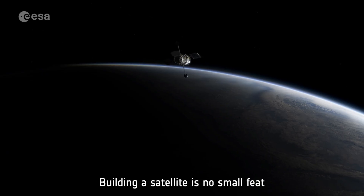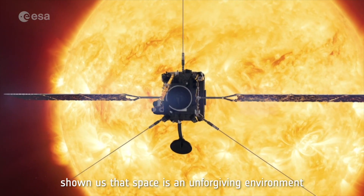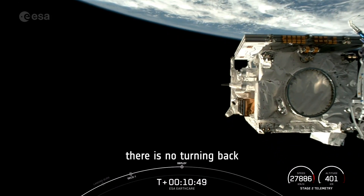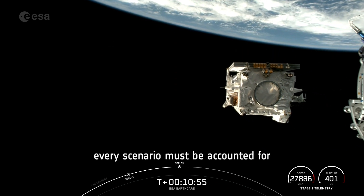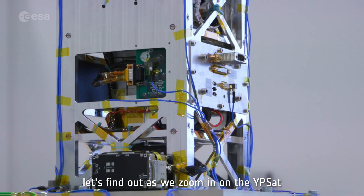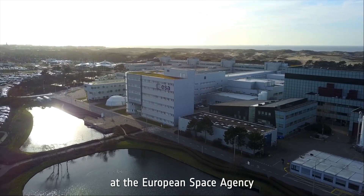Building a satellite is no small feat. Decades of experience and hundreds of missions have shown us that space is an unforgiving environment. Once a satellite is launched, there is no turning back. Every scenario must be accounted for. But what exactly does it take to design a satellite? Let's find out as we zoom in on the YPSAT, a satellite engineered by young professionals at the European Space Agency.